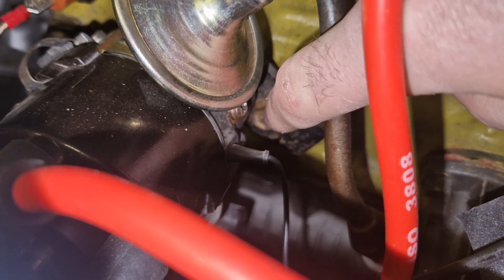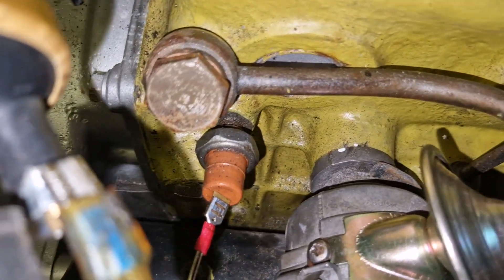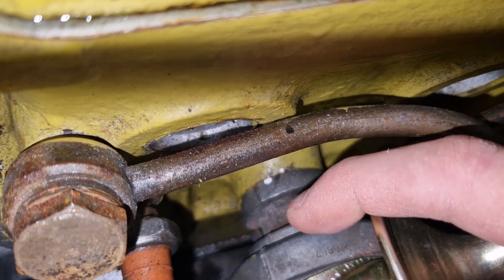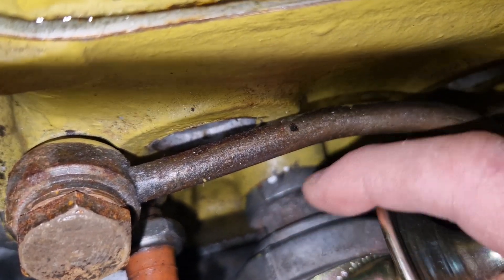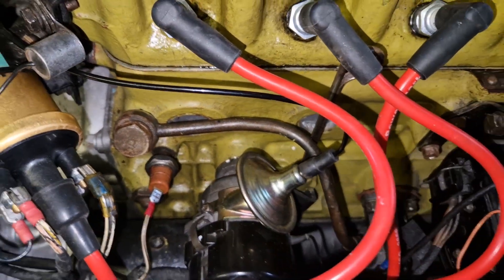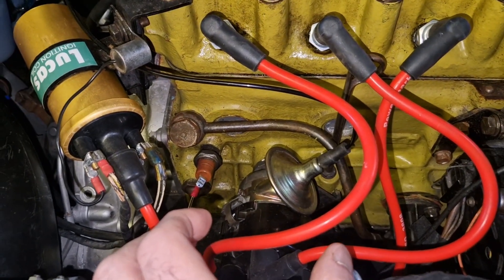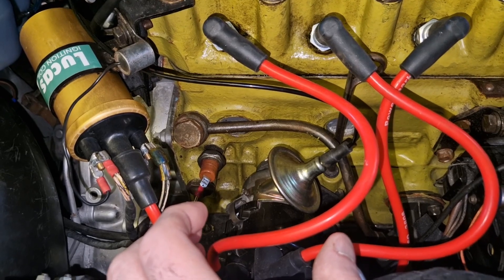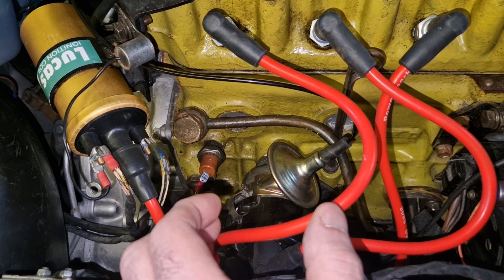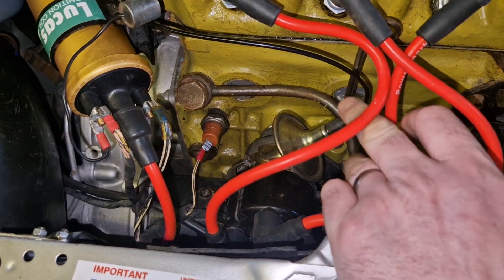That single bolt holds a fork-shaped clamp on this distributor — you can just see the edge of it — and it goes on either side of this groove on the distributor and clamps it to the engine, preventing it from turning. With that bolt loose, put your hand on the end of the distributor — making sure you're not just holding the cap — and turn it very slightly clockwise or anti-clockwise to adjust the timing advance or retard. Make sure the vacuum advance is off.